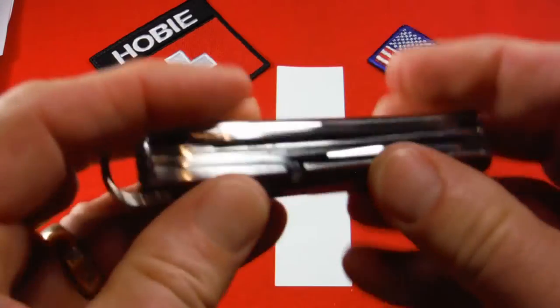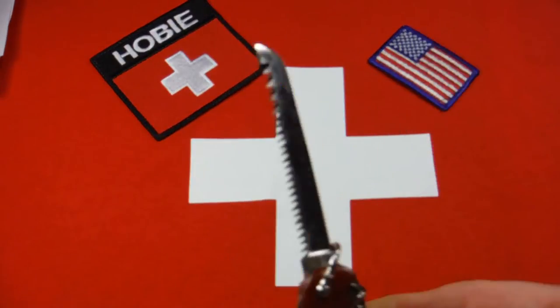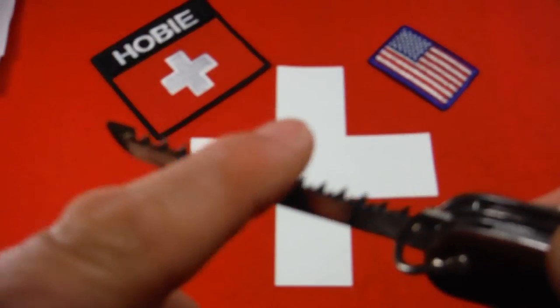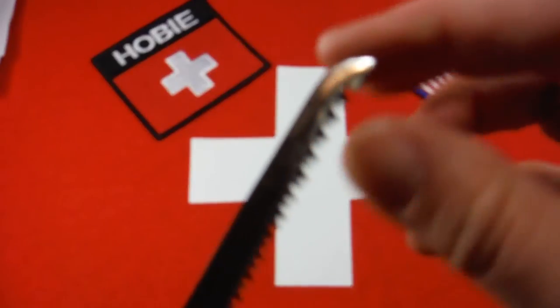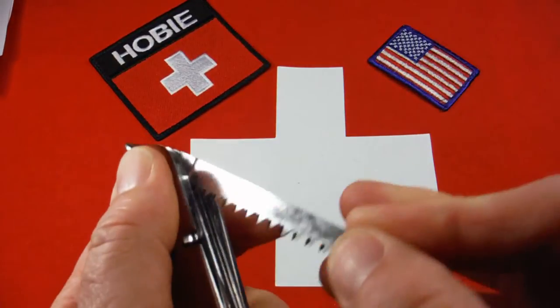The saw had nail nicks until 1950, so this one has the nail nick. It's a double-tooth cross-cut saw, just like today, though with a slightly different shape, particularly at the end.